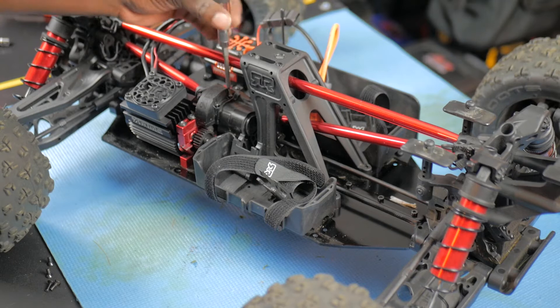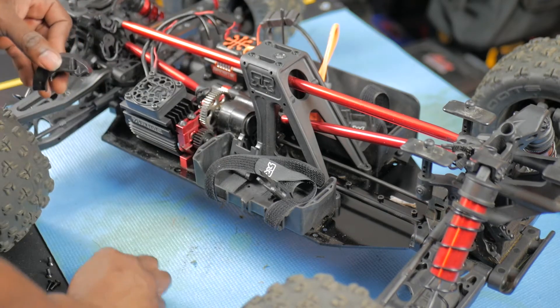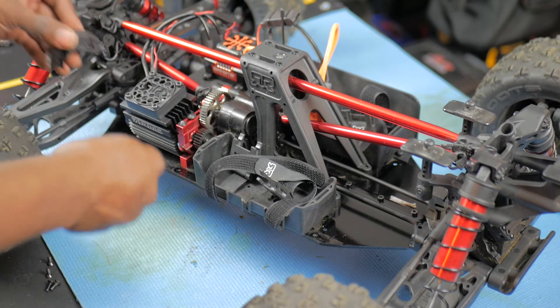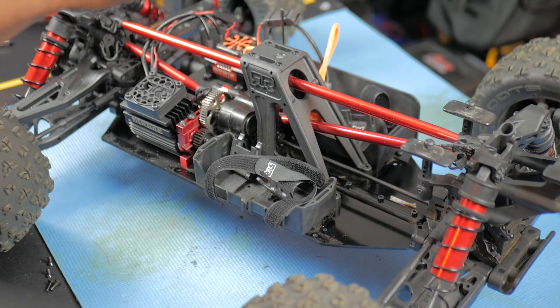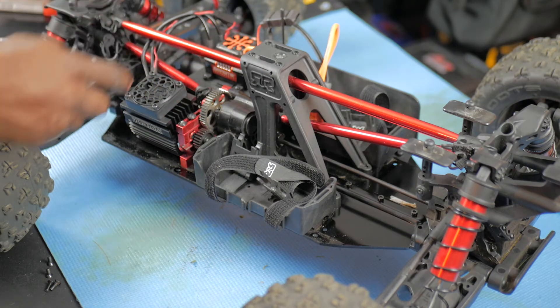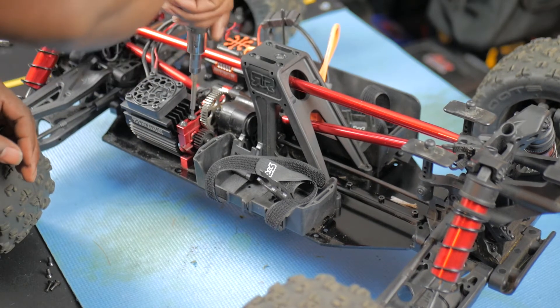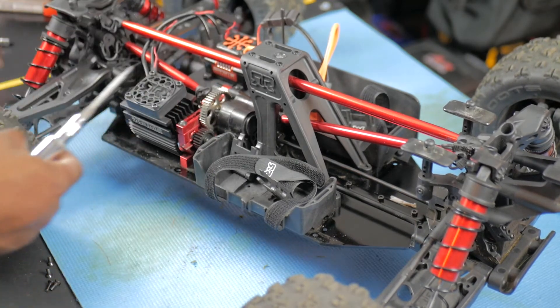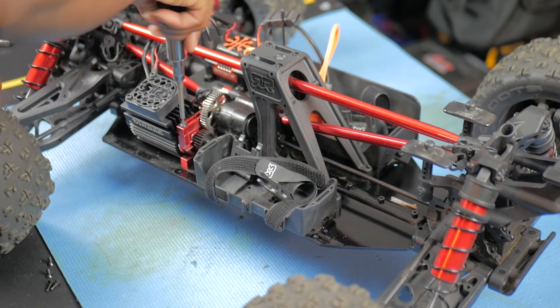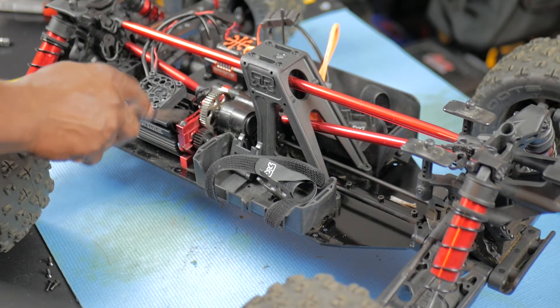I'm not doing any fast forward or editing — I want y'all to see how this is done correctly. Make sure you keep your screws with your parts so you won't lose them. There are two screws on the motor mount — be careful with these because they use a lot of Loctite and you will strip them. I dealt with a stripped screw, so I had to use my speed out to get it out.